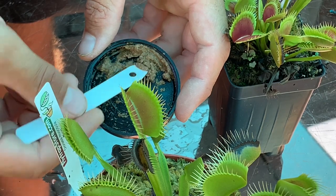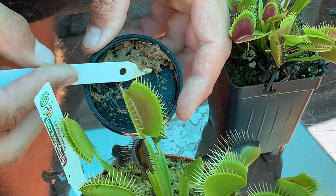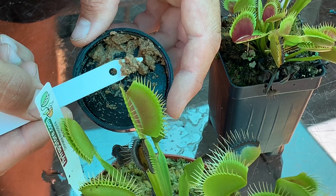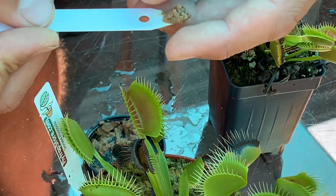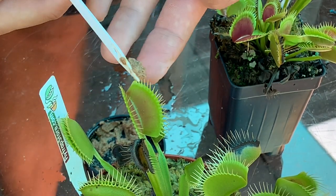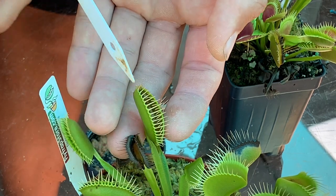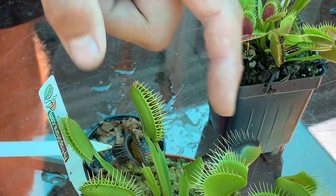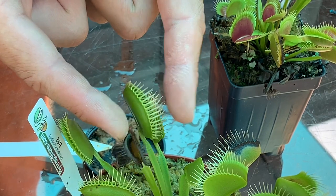So here we have this paste going with the Maxsea fertilizer solution and the shrimp pellets. You get a little piece — kind of whatever will fit inside of the trap — and use your fingers to form that into a ball. I usually just put it on the tip of a plant label and then place it inside of a trap. That's going to stimulate it to shut, so now we have that food inside of there.